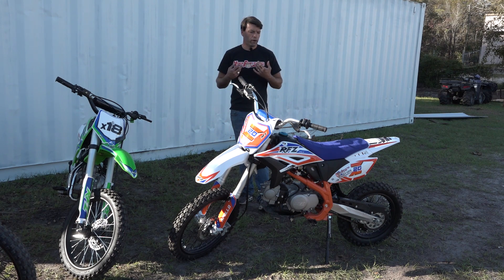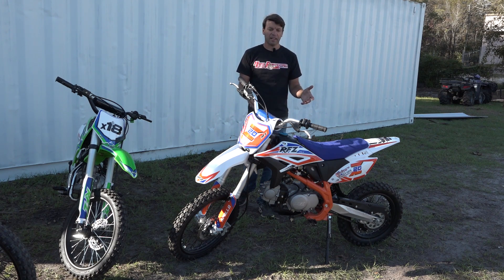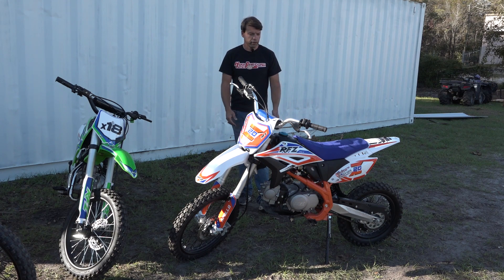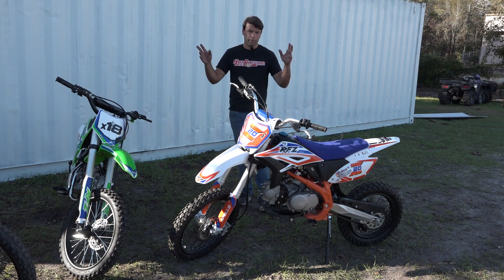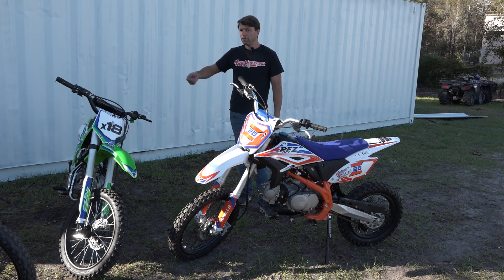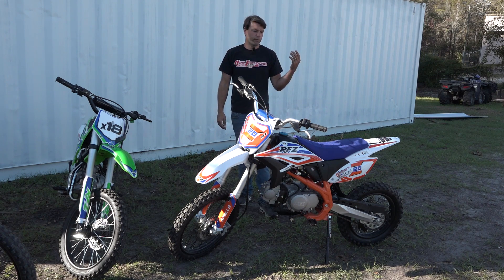Or if you are a fully grown person or older teen, maybe this is going to be your first bike — this is an excellent bike to get going on. I myself started on a 125 just like this, rode it for three years, and I still choose to ride these as my pit bike style. We get a lot of people who come here who maybe have a 250 or even a 450 at home and just want something to play around with their friends.